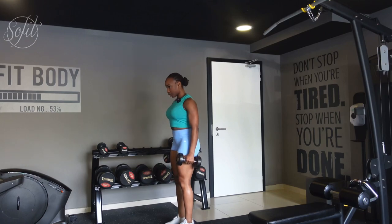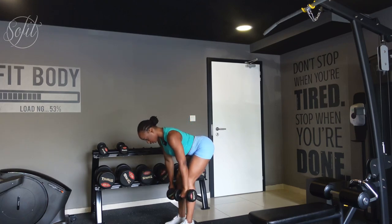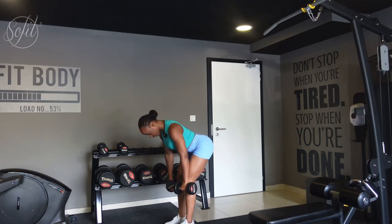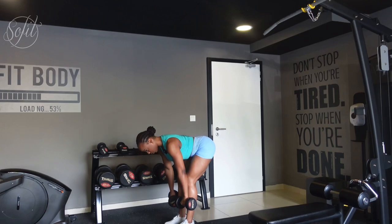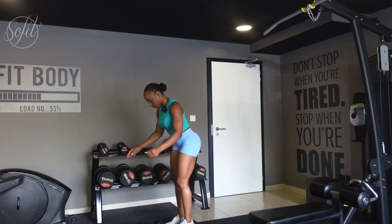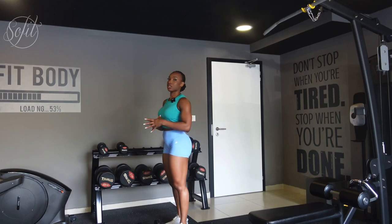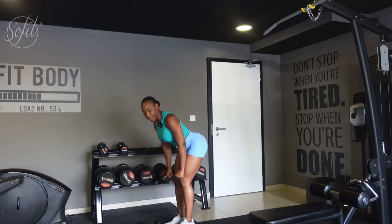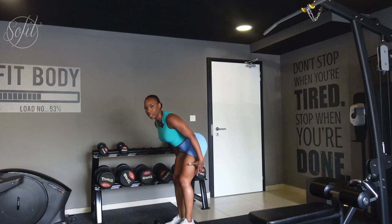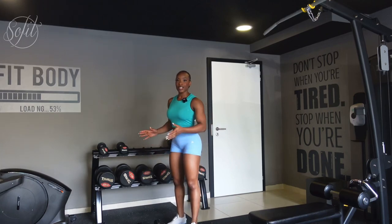Continuing for 10 reps total, feeling the pull in the hamstrings on each rep. After completing the set, drop your dumbbell. The reason I keep my movements slow is because it gives my muscles more time under tension — you're going to feel the burn a bit more. I love the feeling of controlling my weights and feeling my muscles working, pulling, and contracting. It's not about how quickly you can get through a workout, so make sure your form is correct and you're controlling your weights.